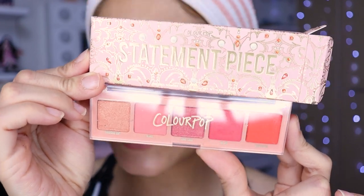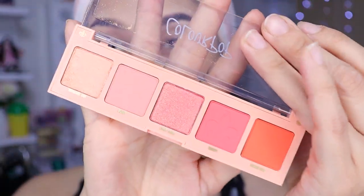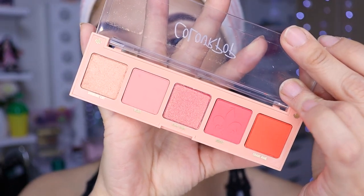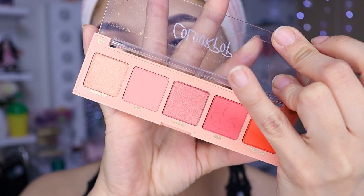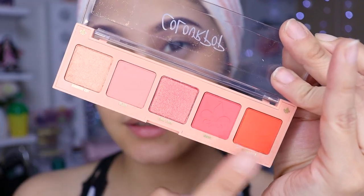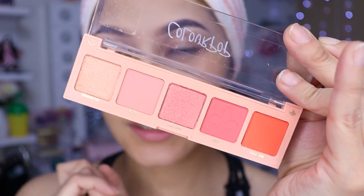Mírenlo, obsérvenlo. Nos trae estos colorcitos de aquí, niñas: un naranja súper intenso, uno más bajito, otro más bajito. Son 3 sombras mate y 2 satinadas.